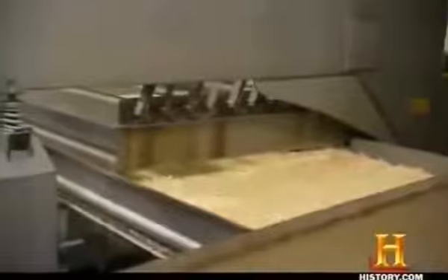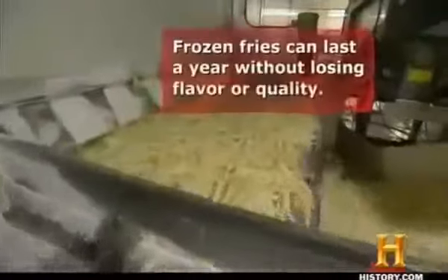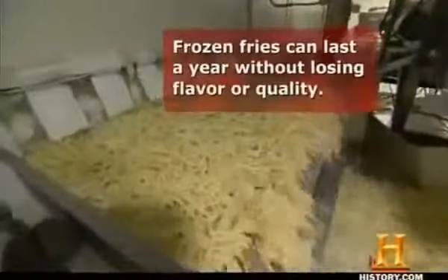A final round of inspection, and into the fryer. Partially frying the potatoes in 375-degree soybean oil dramatically cuts down the cooking time on the restaurant end — after all, it is fast food. A conveyor then carries the hot potatoes through a 180-foot tunnel kept at minus 35 degrees. Flash freezing helps sustain shelf life. The fries emerge at 10 degrees Fahrenheit, ready for packaging and cold storage.